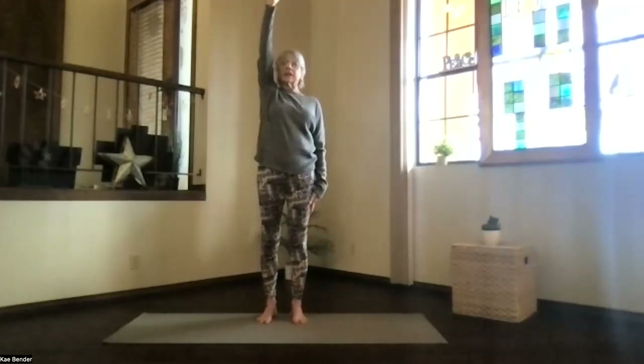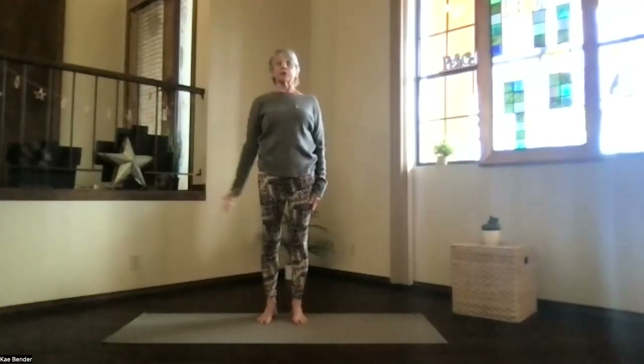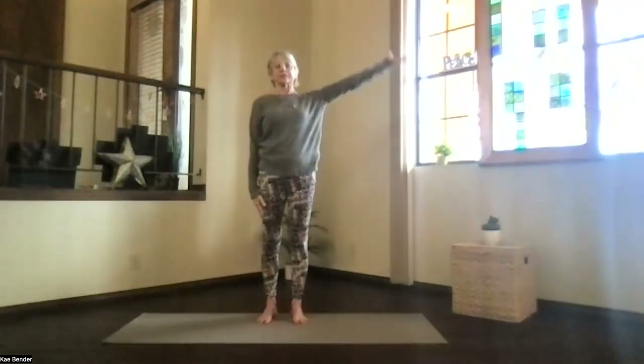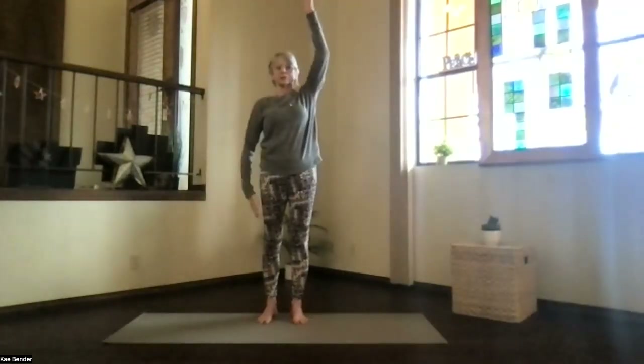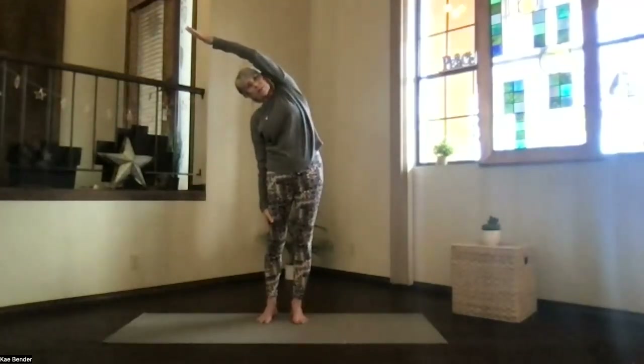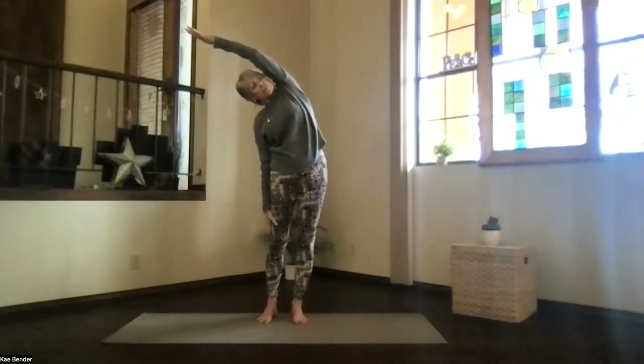Then inhale to the top, keep the shoulder down as you bring the arm back to your side. The other one out, palm to the ceiling, over your shoulder, push the hands away and lean to the other side. Stretch it out, push the foot down, get that opening along the side through the ribs, and don't forget to breathe.